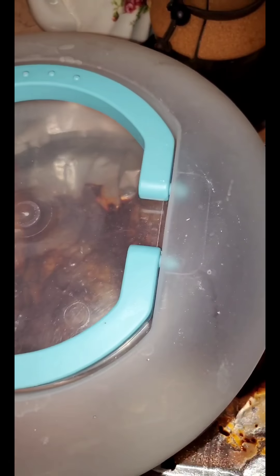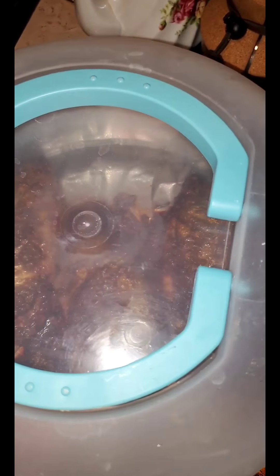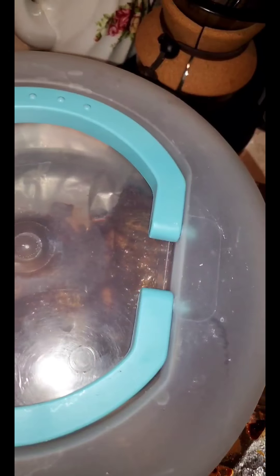I put a lid on it — the kind used to carry a cake or cupcakes — because if there are any flies, they'll contaminate your fish. So if you're letting it sit and marinate, you have to cover it for 10 to 15 minutes without any flies or anything contaminating it.